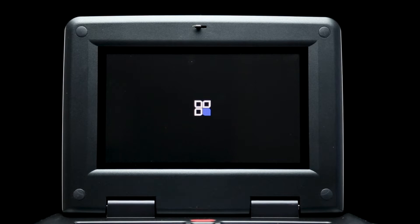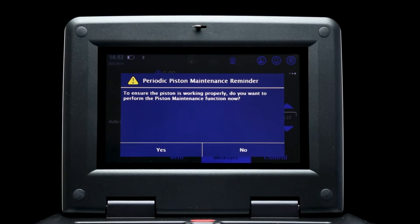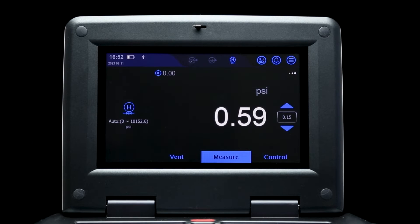As the calibrator boots up, a pop-up window will again remind you to open the reservoir valve, as well as provide any other warnings that could affect device operation. Once the main display screen is showing, you're ready for calibration.